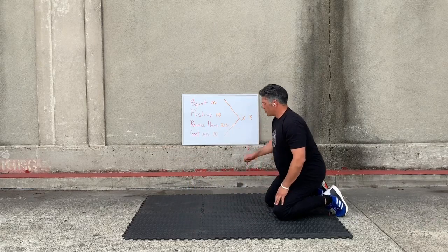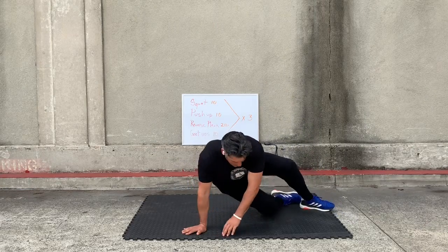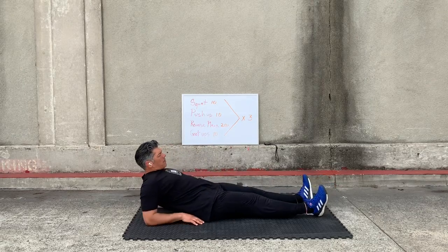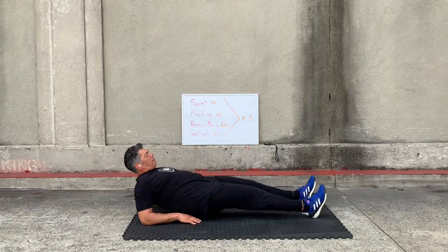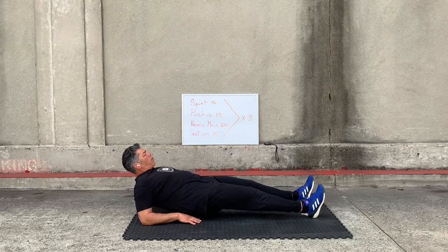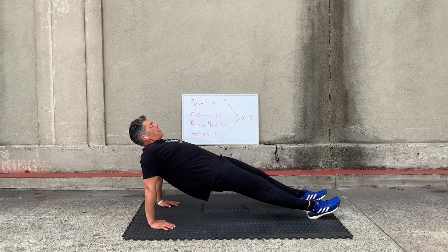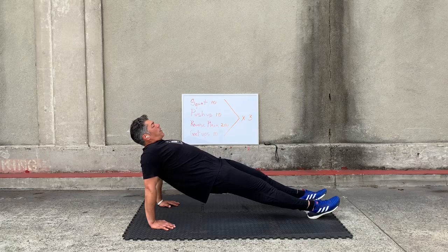Reverse plank. Get on your heels — you can start here. Lift your butt up and hold that for a 20 count. If that's too hard, we'll come into this position here: force your chest out, hips up, hold for a 20 count.